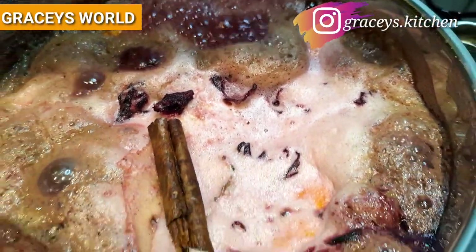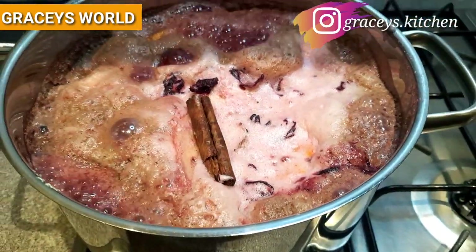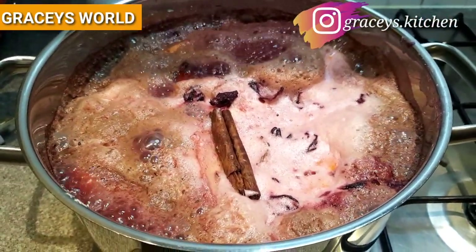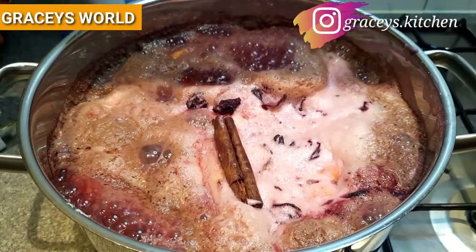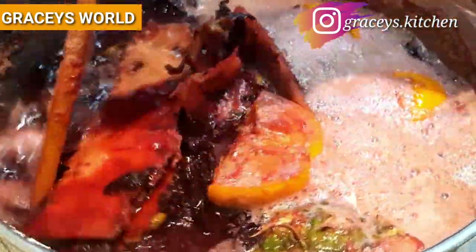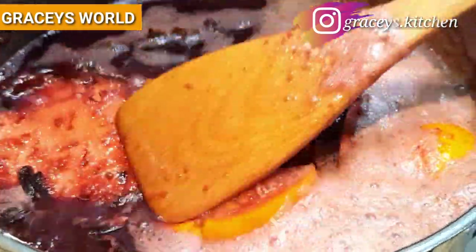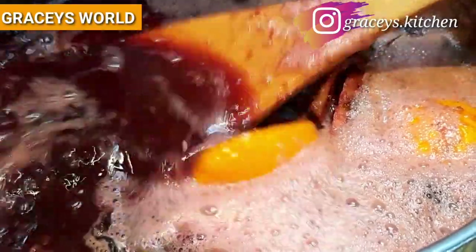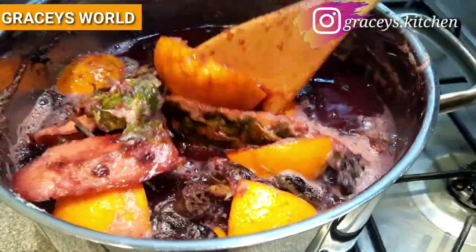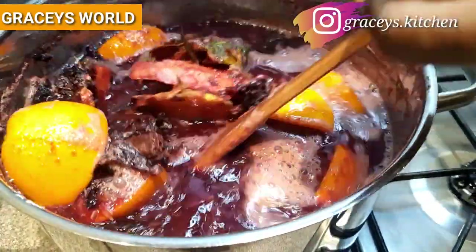Once again, thanks for coming along to Gracie's World. Subscribing is free of charge. So whilst turning and stirring, you can see it's coming out perfectly well. I can perceive the aroma of our various ingredients.